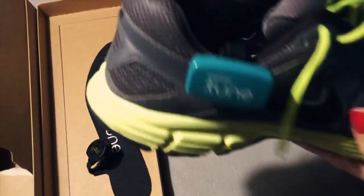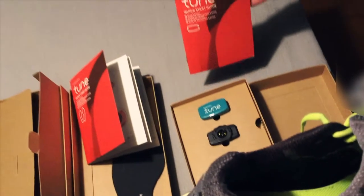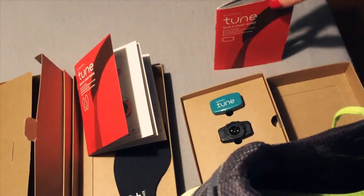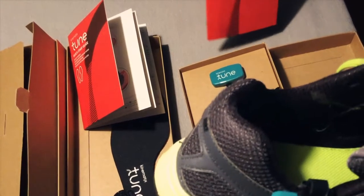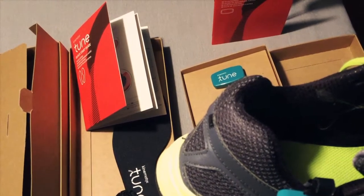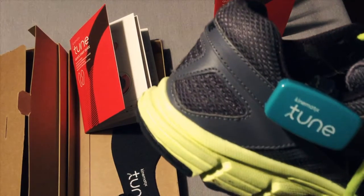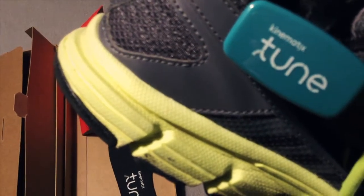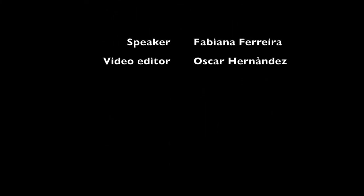Both boxes have a quick start guide so you can read. And if you have any doubts, Kinematics have client support on the website — they are always there to help you with any doubts. So let's run and order your Tune so you can improve your running technique. Stay tuned. Thank you.